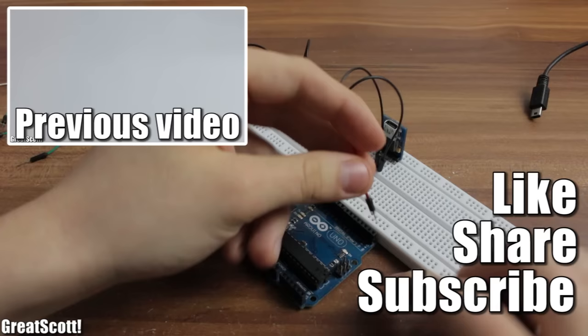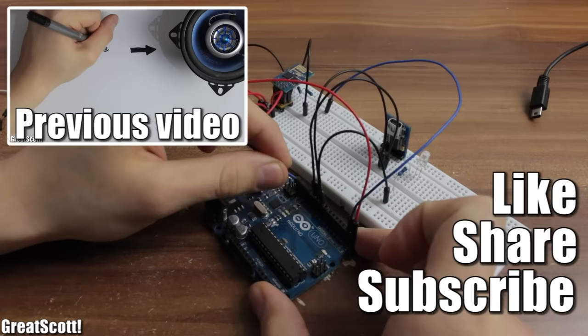I hope you enjoyed this first introduction to this Wi-Fi module. Let me know what you want me to build with it, and as always, stay creative — I will see you next time.